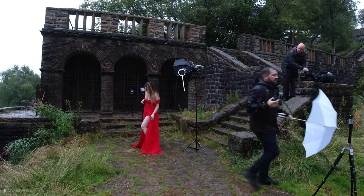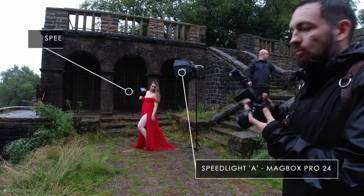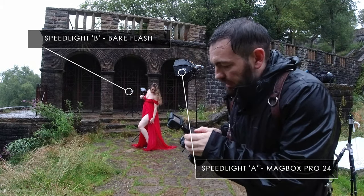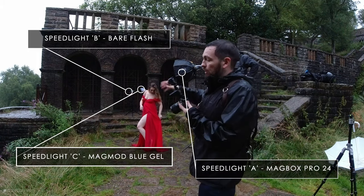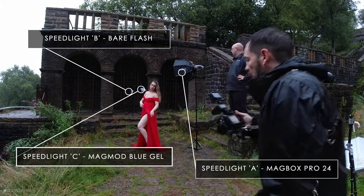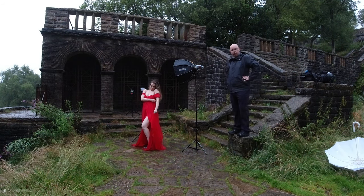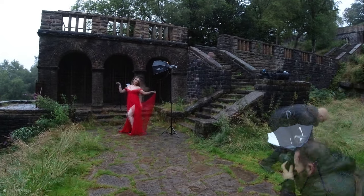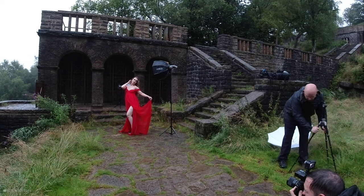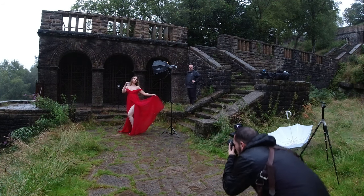So three speedlights: one lighting Demi in the Magbox — that's A, on 1/64. One behind Demi lighting up the rain, facing Demi from the back — that's B, on an eighth power. And speedlight C, lighting up the background with blue, also on an eighth power. I'm going to ask Mark to kindly take away the Magbox once we've got the first shot. Beautiful, Demi, just looking towards that light. I purposely haven't got a modifier on B — I want it to come out nice and wide to light up the rain.